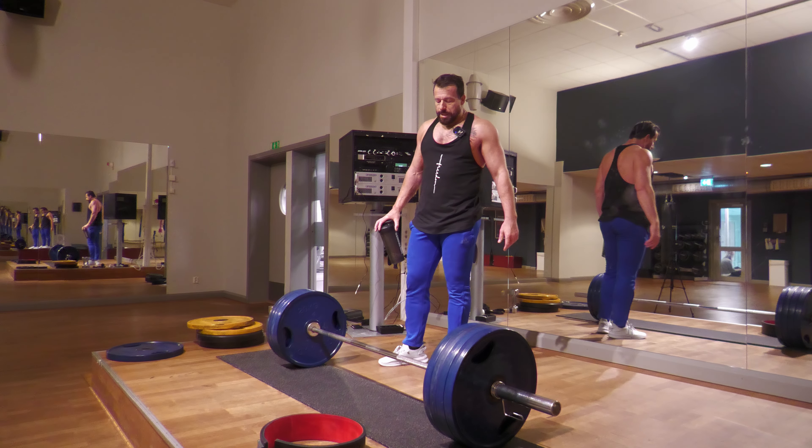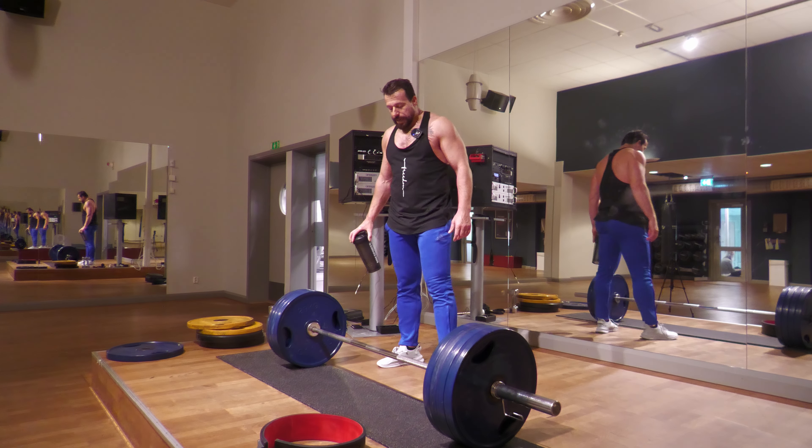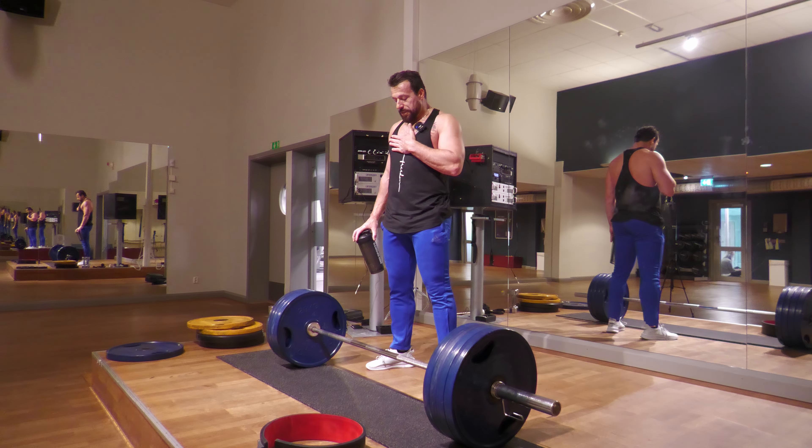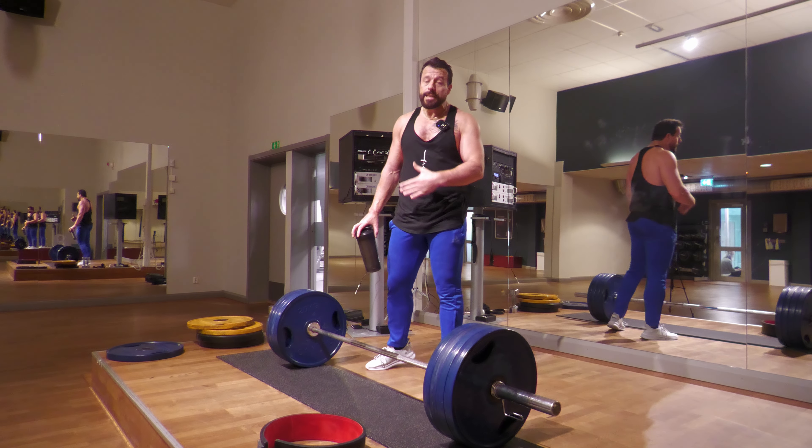There are a couple of things you need to adjust — either your depth or your form. Most likely your chest is not in line with the bar.